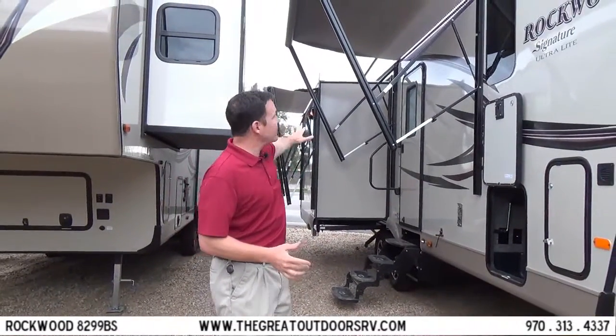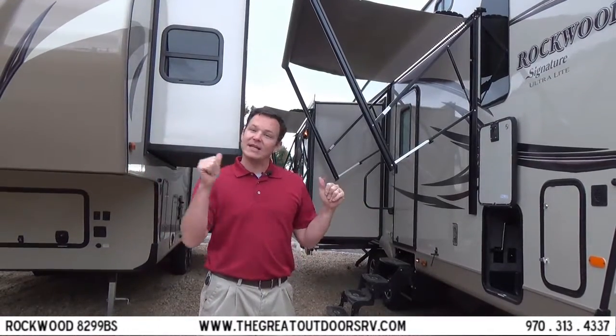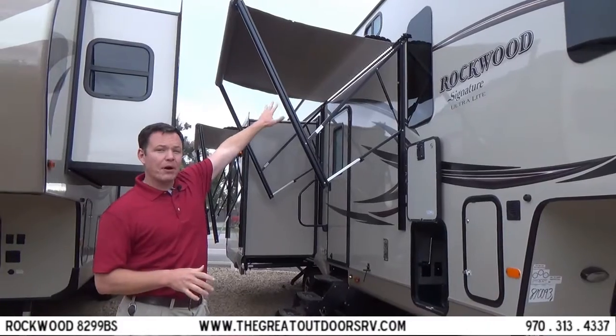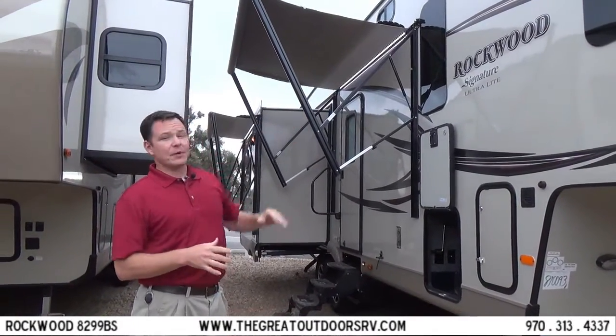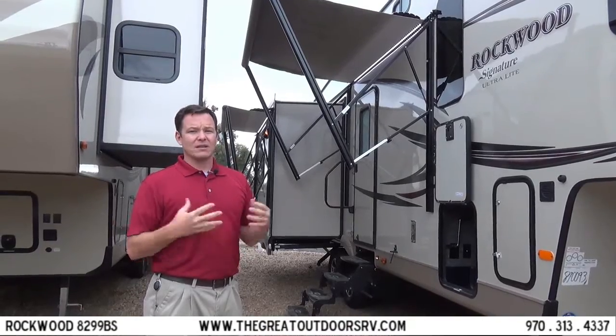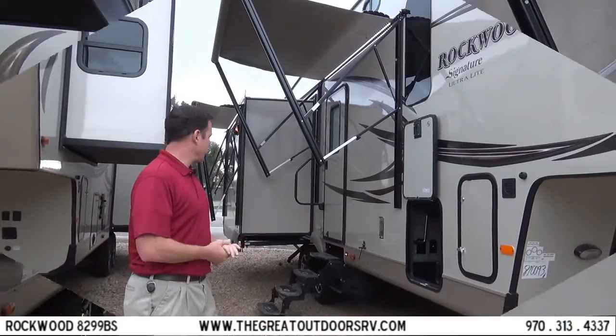We have two power awnings on here, so it's just a push of a button — if a wind gust comes up it's really easy to get them in and out. These also have a metal wrap over the awning that protects the fabric when it's closed up from the sun beating down on it and weathering the outside piece.